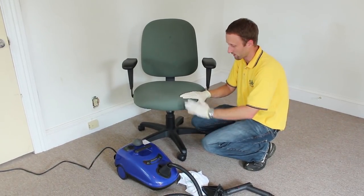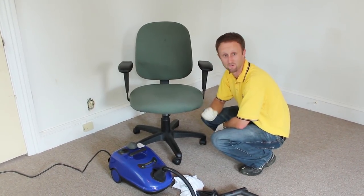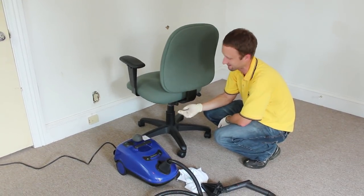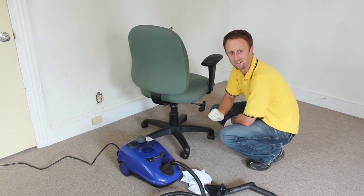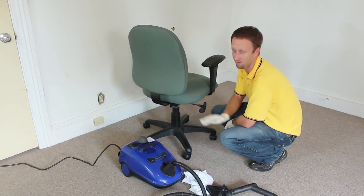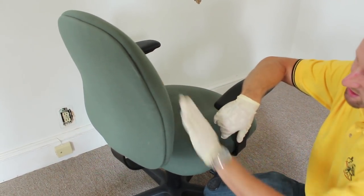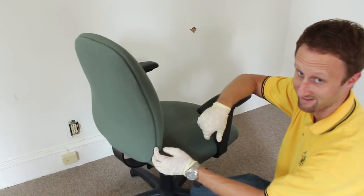We're going to go ahead and treat this chair. You're going to use a steamer to kill both bugs and eggs on contact — really good for couches, that's the primary area we use them. We're treating this desk chair here, which is not a couch, but we can communicate the same points. Where we're typically going to look for bedbugs and steam are seams, edges, and folds in the fabric. Bugs like to hide in cracks and crevices and orient themselves to seams and edges. The first place I'm going to inspect is right along this seam where the backing attaches to the back of the cushion.